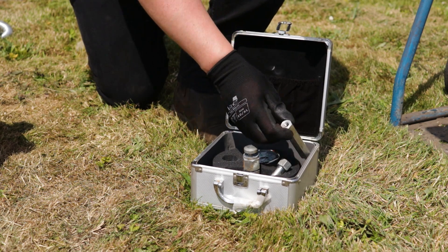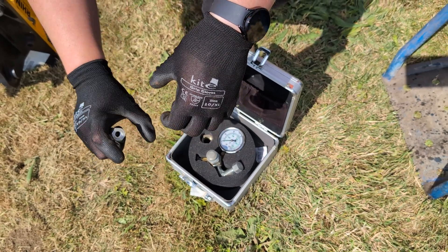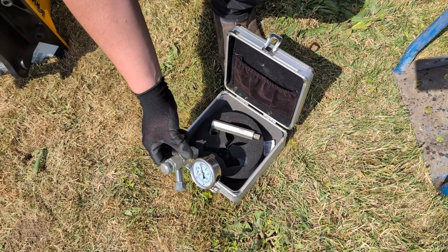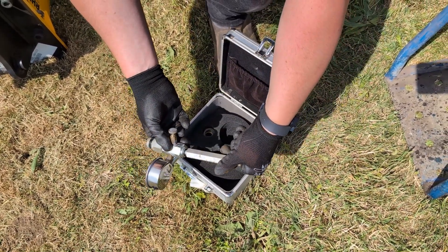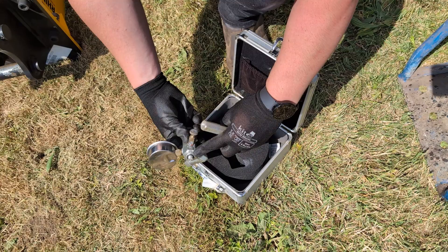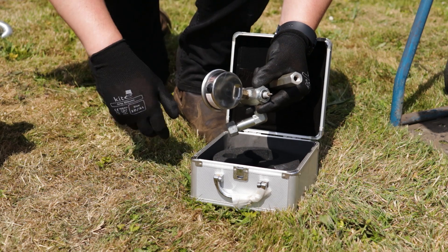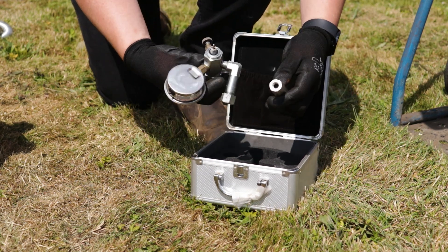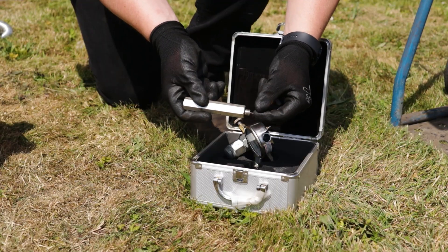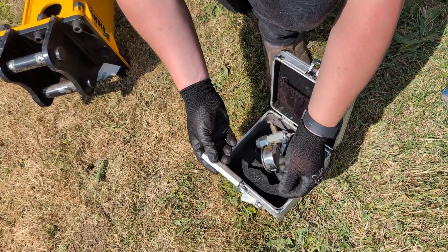The refill kit comes with an extension piece to reach into the aperture for the filling port — on some smaller breakers there is quite a depth it needs to reach into. There is also the refilling valve with gauge, where the extension piece connects, or in some cases you can fit it directly into the refilling port. There is a little needle valve which is pushed down with the plunger to discharge gas or allow refilling. Make sure this needle is present and not damaged, broken off, or removed, or you won't be able to discharge or refill the gas.